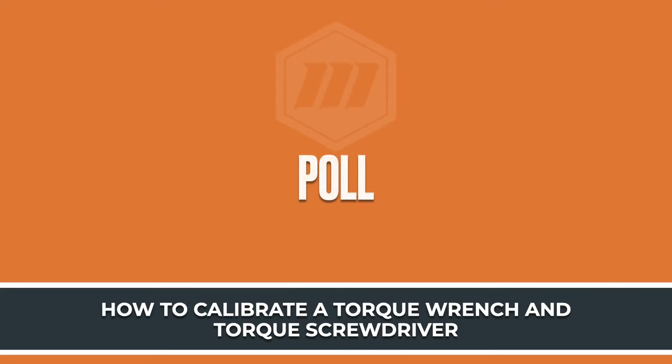That will lead us to our poll question for today. In your facility or in your processes, are you currently using any type of torque verification process, or is that simply something that comes by date, by time, or by cycles? Let's go ahead and launch that poll.